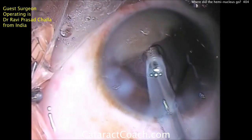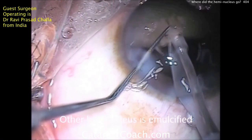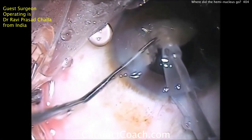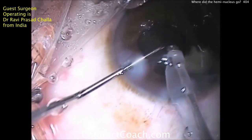We don't want that to happen. He actually has an intact central posterior capsule here. So there's the second heminucleus — it can now be emulsified. This is a very unusual case and I'm really happy that we're able to watch and learn from this masterful technique.